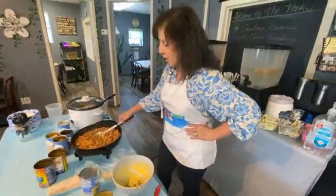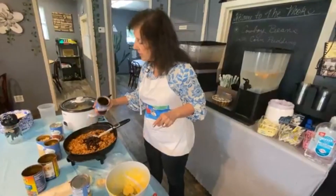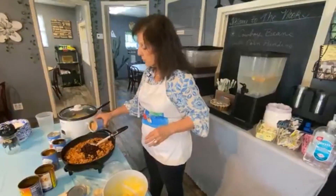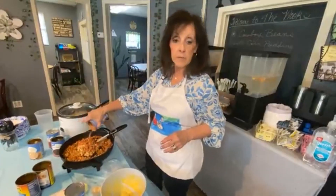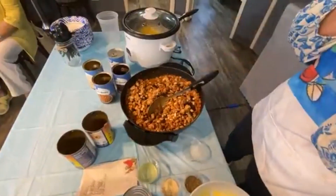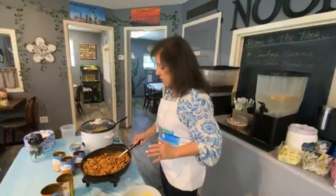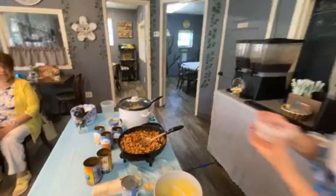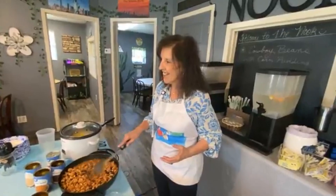I'm going to add about a half a can of black beans — drained. A little bit more. Great northern beans — I drained most of the liquid. And good old pinto beans! If you see that you need more liquid, you can add a can of tomatoes or any kind of liquid you want. I'm just going to add water because I want this flavor right here. We get hot water straight from our hot water dispenser up there. This is just a beautiful, beautiful meal right here.